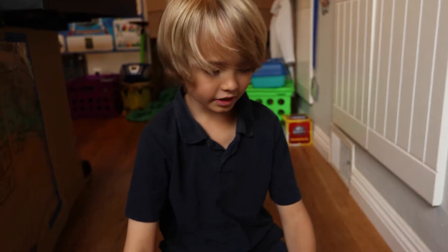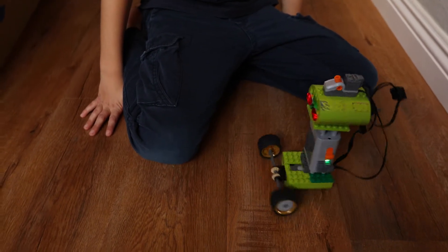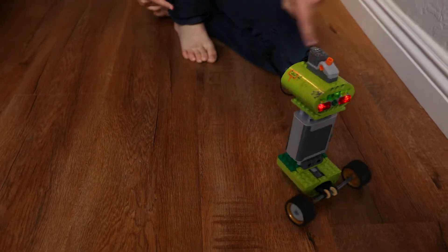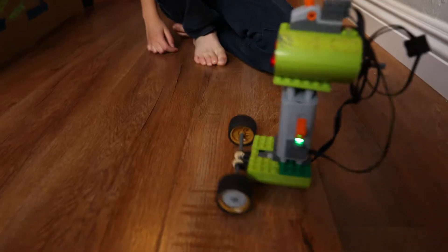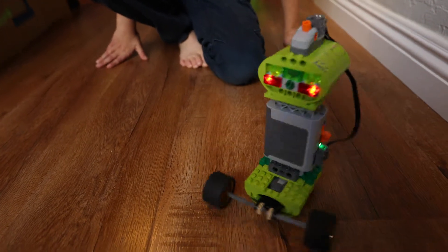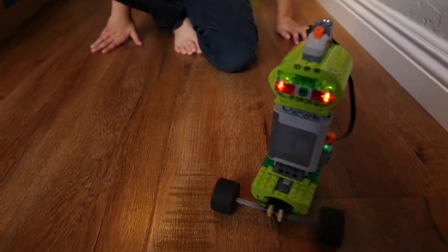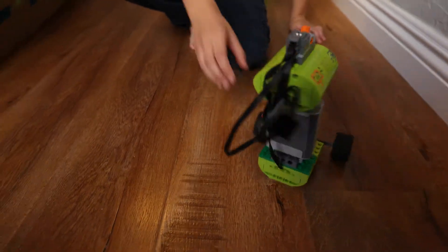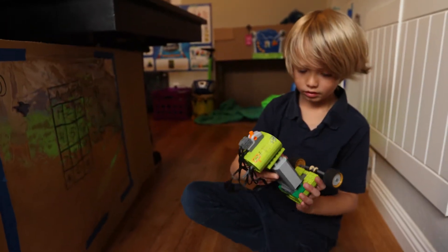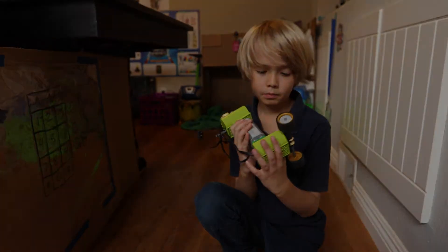So let's see this robot in action. It's called Security Bot and it rolls around. And it turns all around. And so that's it. Thank you.